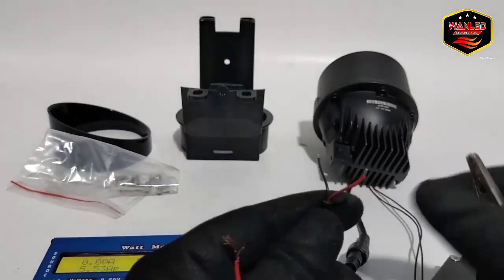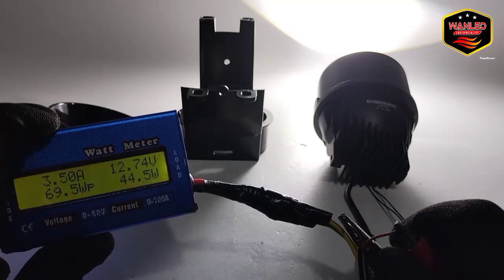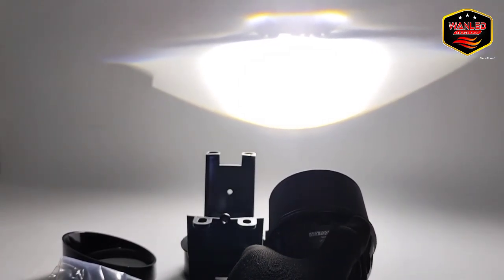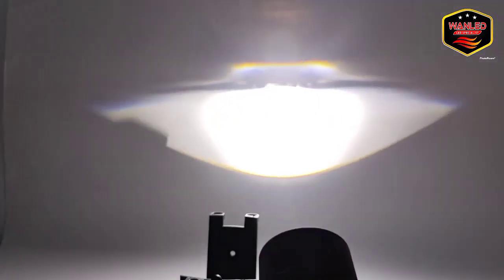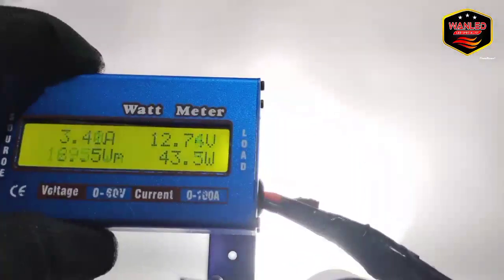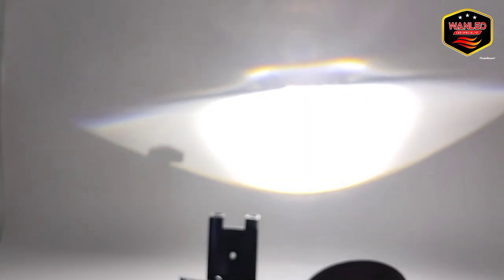Sekarang kita cek lampu fog lamp utamanya. Mode on. Real wattnya start di 44 watt untuk posisi low beam. Di spesifikasi tertulis 45 watt, ini hanya kurang 1 watt. Wajar. Tadi di 44, sekarang turun ke 43 watt — jadi realnya di 43-44 watt.